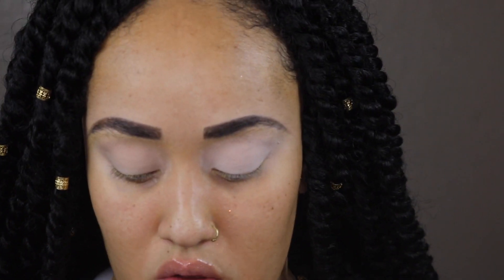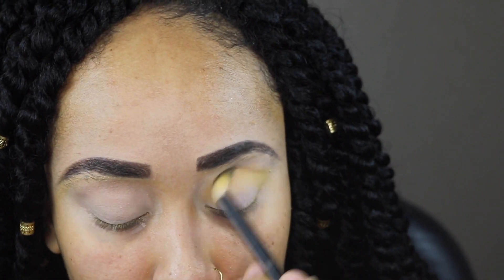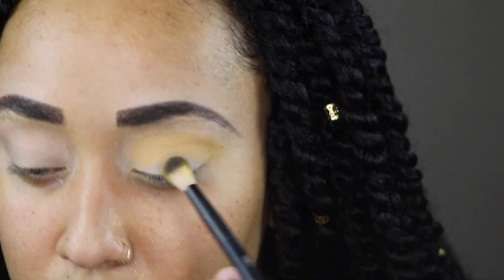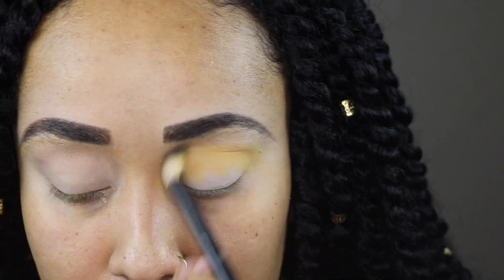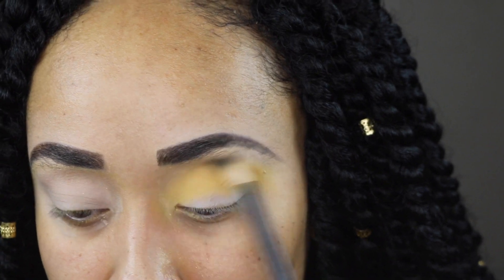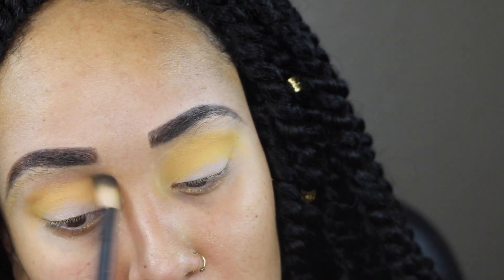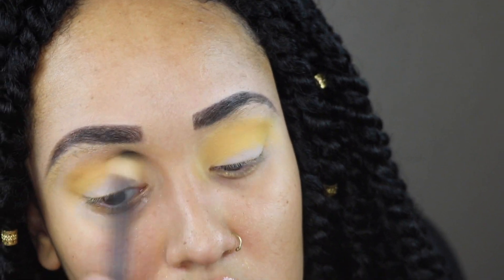I'm going in with the shade Totally Bugging using a BH Cosmetics blending brush. You can see the primer side versus the concealer side — I built up the primer side about three or four times. It's a pretty color — a mustardy yellow, a little bit deeper than Sweet Spot and Stinger, but not very deep at all.